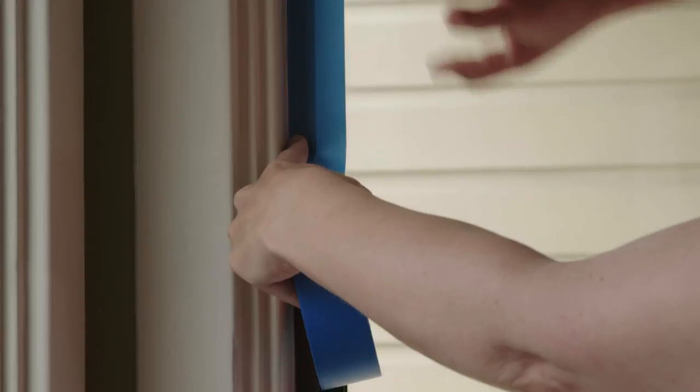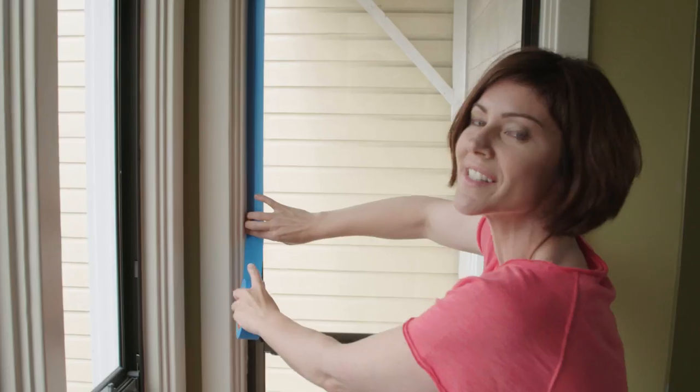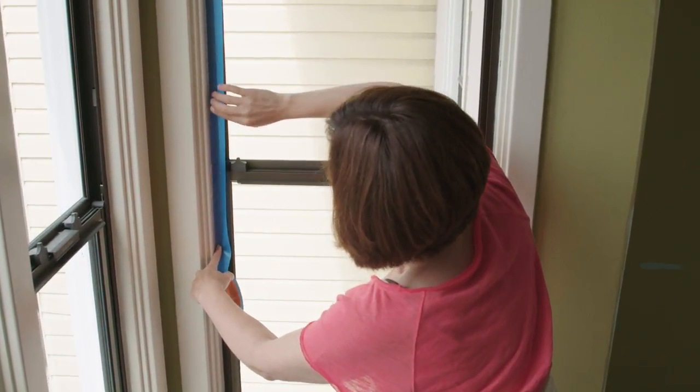Aim the tape where you want it to go, press it down, and then use your free hand to push the tape into place. Pull out a little more tape, guide it, place it, and push it down — one piece. Tape all the way to the next corner.